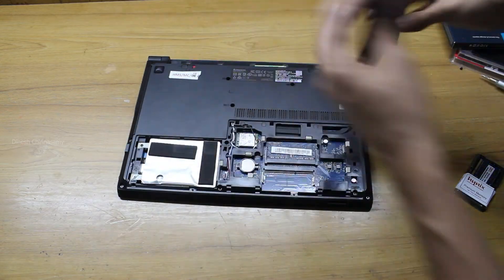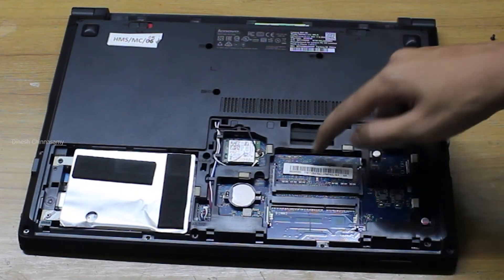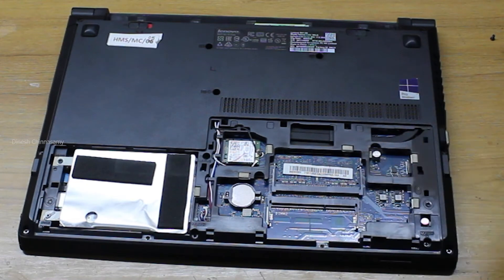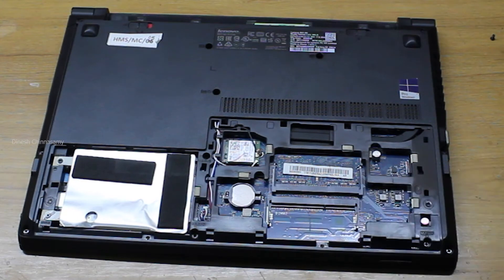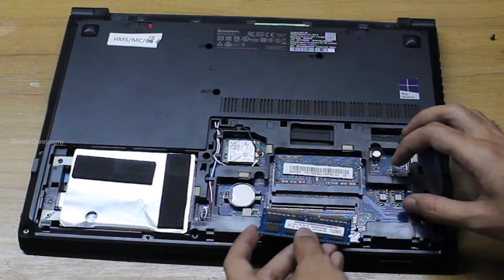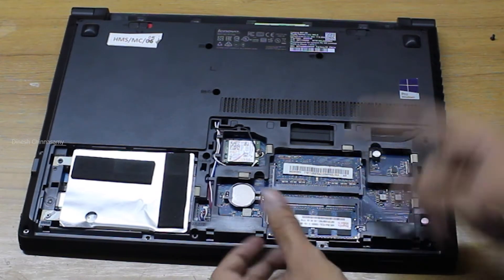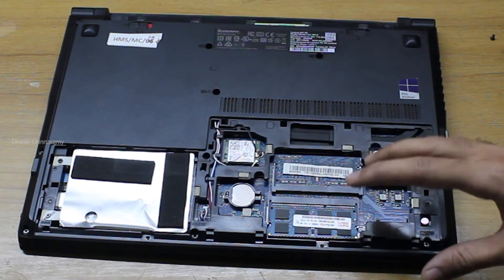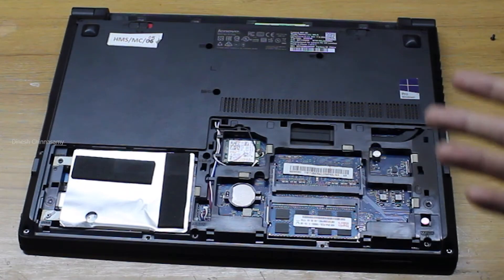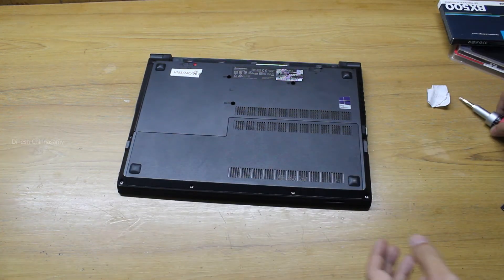You just slide it and it opens. Here you can see the hard disk and the RAM slot — there's already 4 gigs of RAM in one slot. I'm going to slot in the extra 4 gigs I bought. You'll hear a click sound, which means the RAM is properly inserted. That's it — simple! For comparison, for my ASUS FX570 I had to dismantle the whole laptop to access the motherboard. Now we'll close the back panel.